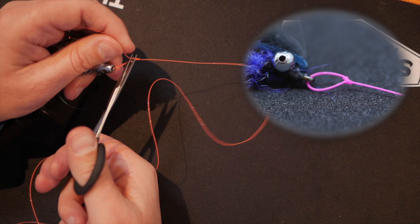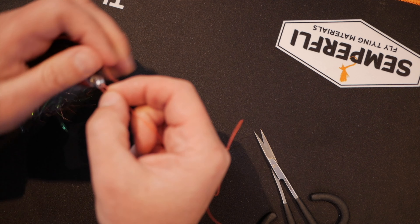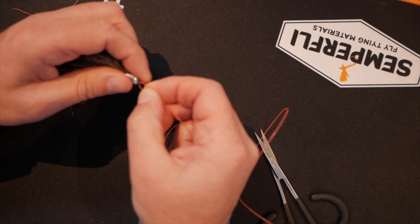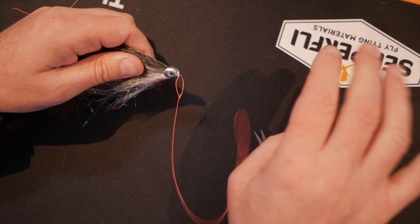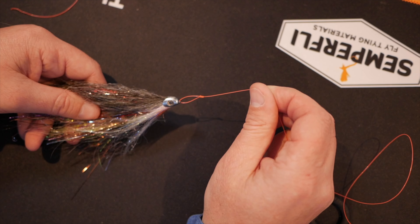All that remains is to snip away your waste. It's probably quite difficult to see while I've been doing that, so I'm going to put a short animation up showing how the perfection loop is tied.